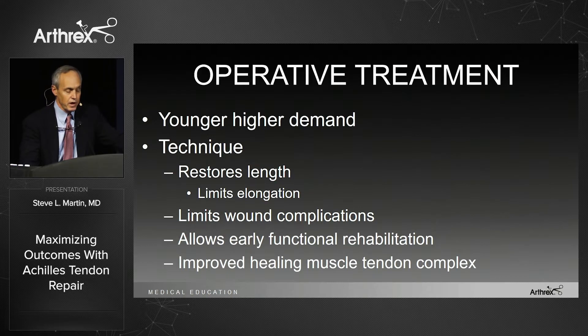So what do we do for our younger, higher-demand athletes? We want a technique that restores length without elongating, eliminates wound complications, allows early functional rehab, and results in an improved muscle-tendon complex.